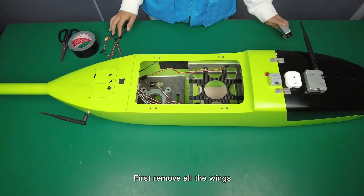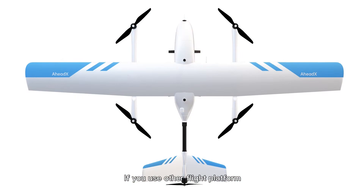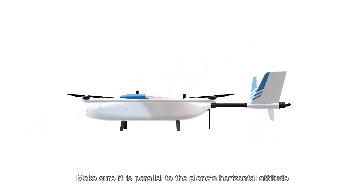First, remove all the wings. This groove is where the flight controller is installed. If you use another flight platform, make sure it is parallel to the plane's horizontal attitude.